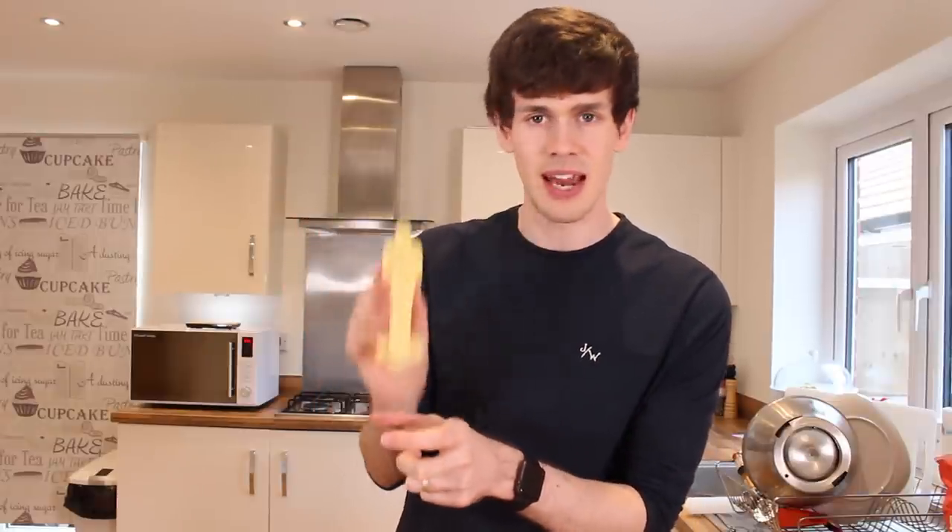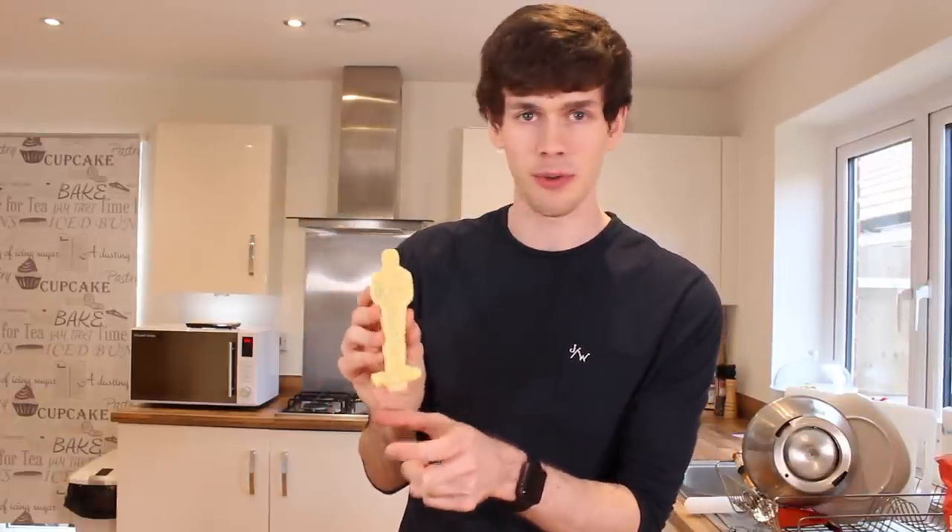Moving on from Oscar moments, let's finish up these glitzy cookies because there's only one step left — and that is to finish the base so I can stand up the Oscar cookies and make them look like little trophies.